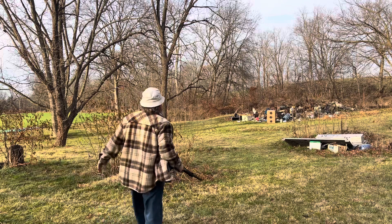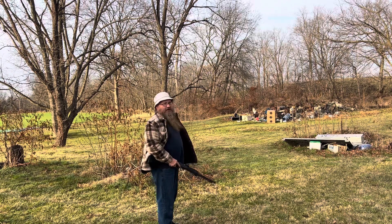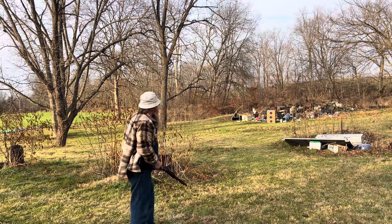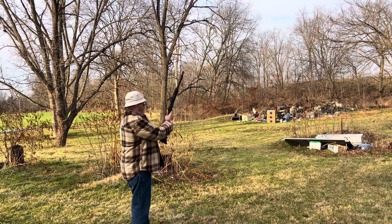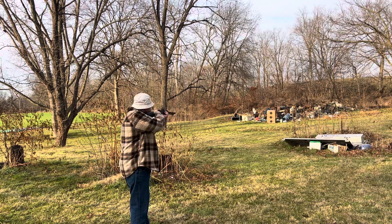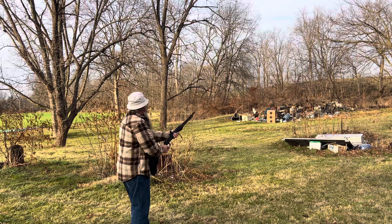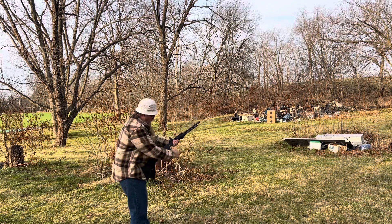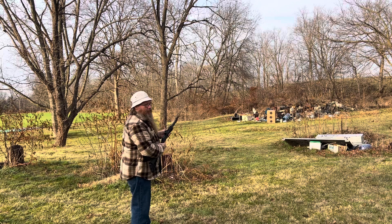Alright, I got it pretty close — this is probably 30 yards. Let's see what happens. Hmm. I have no idea. Put another one in it, and I'm gonna have to walk up — which I have a cane.